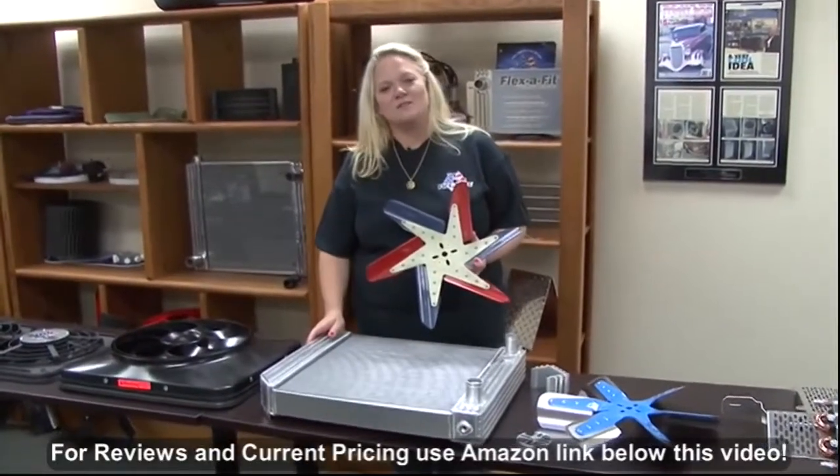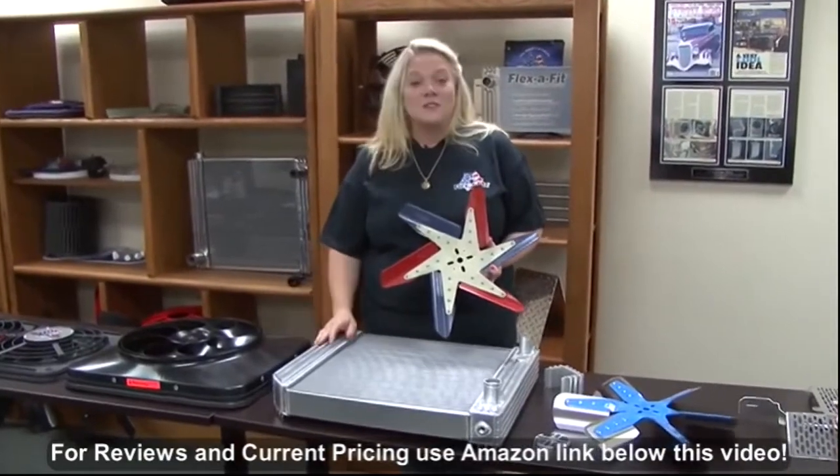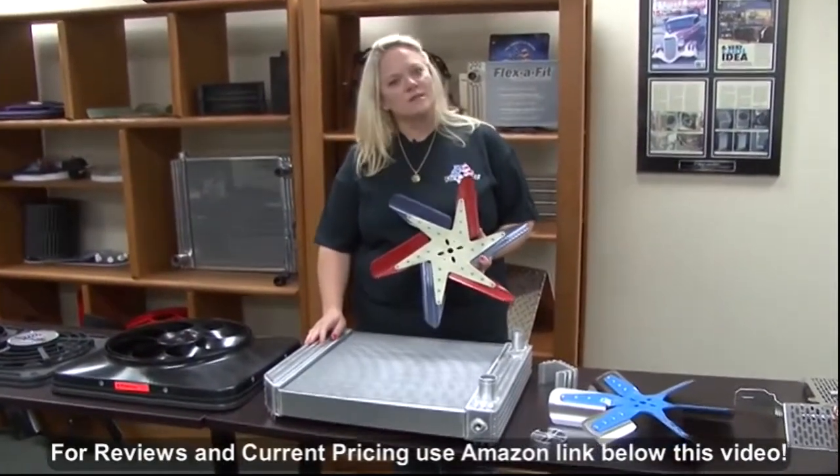Hi, I'm Lisa and I'm the president of FlexiLight. I'd like to talk to you about the history of FlexiLight and what are some of the things that make us unique.